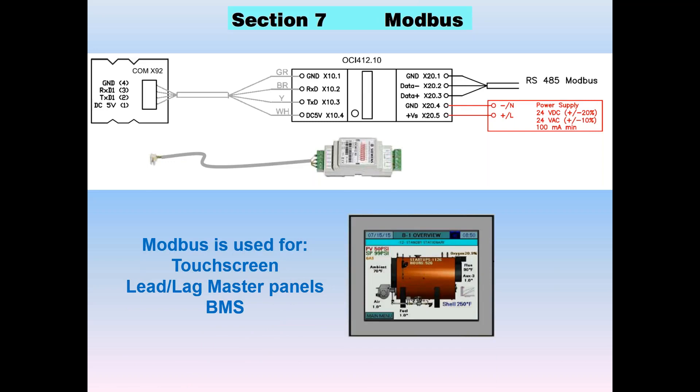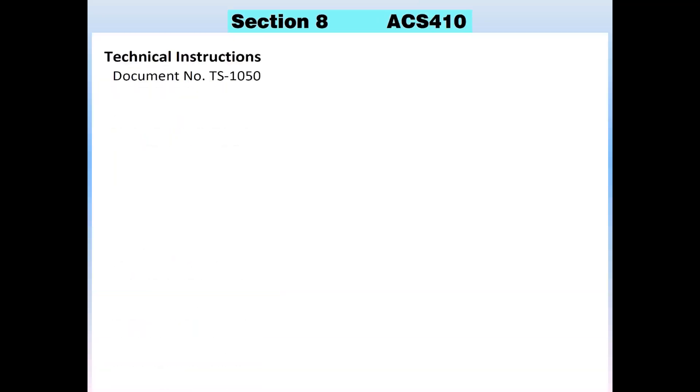Modbus is used for touchscreens, for lead-lag master panels, and for connections to the BMS. The most common application is the touchscreens on the burner series. The easiest way to get Modbus onto your unit is to buy an SCC part number TS-3MKT kit. The technical instructions are on the website — it's TS-1050.